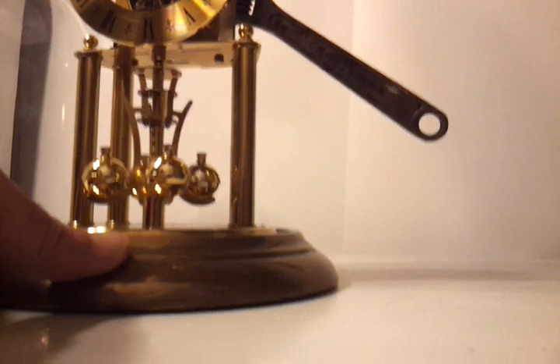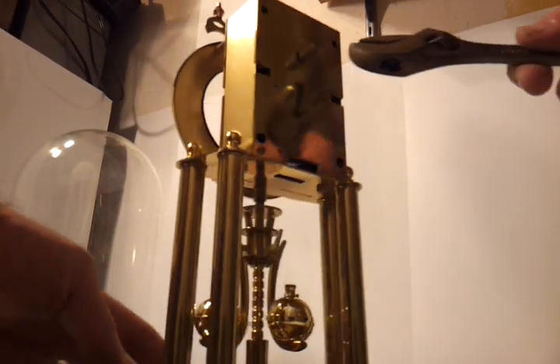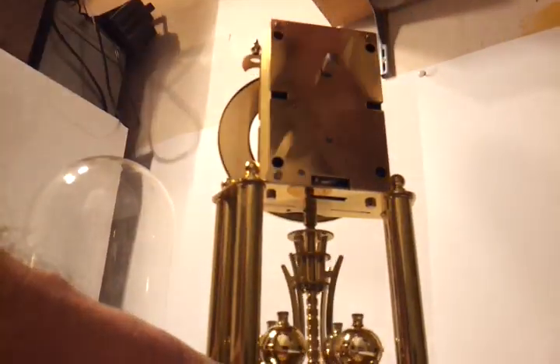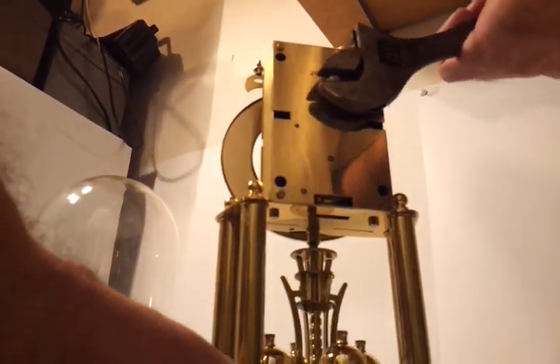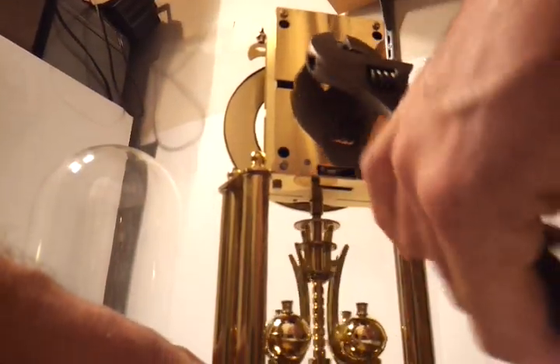I'm going to turn it around. I just wind it up like this, without touching the cover. And it works fine.